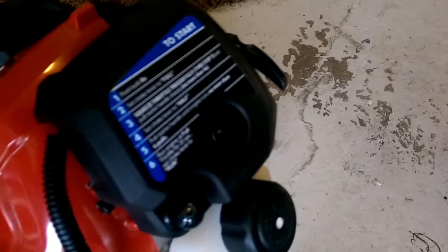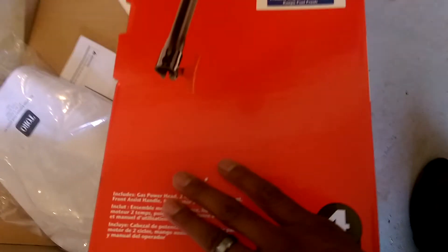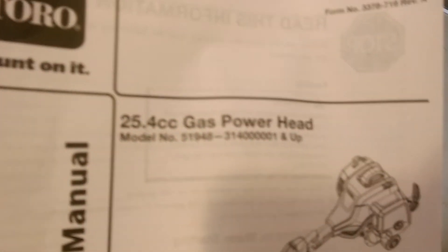So I bought this Toro here. It's a commercial series grade or something like that. I'm trying to find a model number here — I don't actually even see a model number. Here's the model information here for that Toro power head.